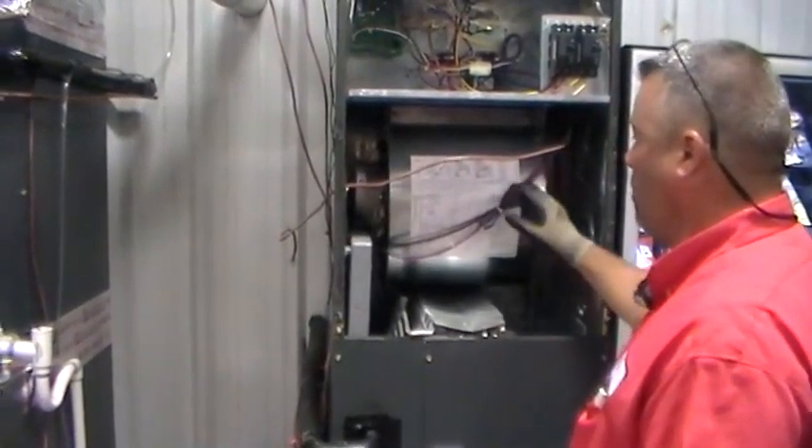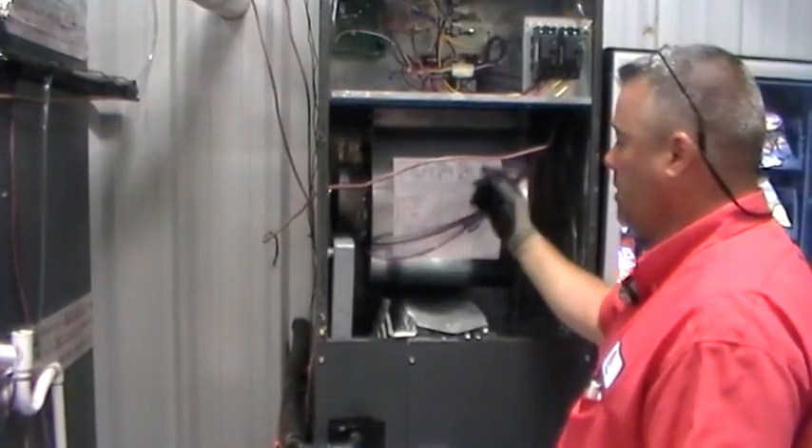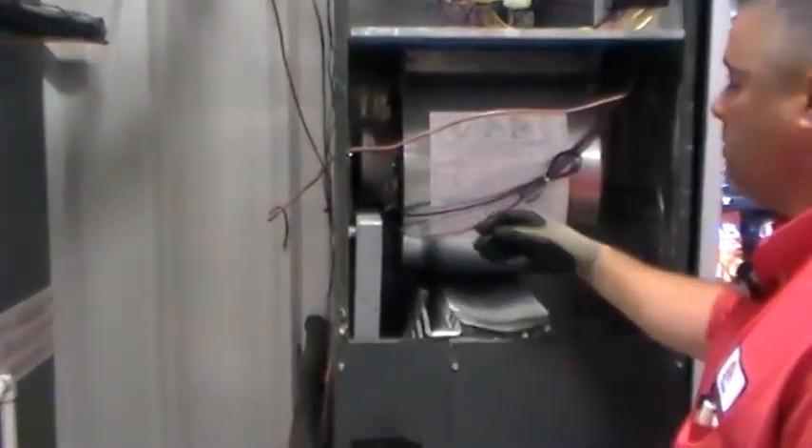After a little bit of time, we went ahead and put the motor assembly back in, fastened it, and reconnected our wiring harnesses.